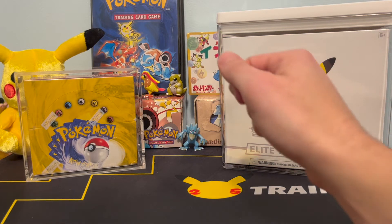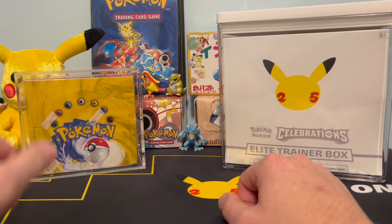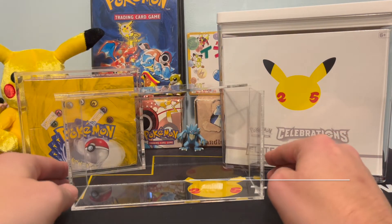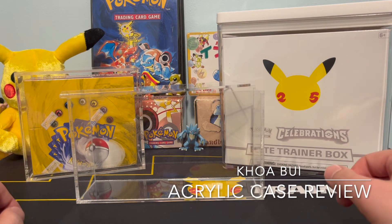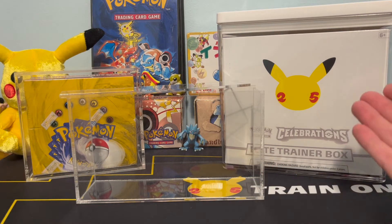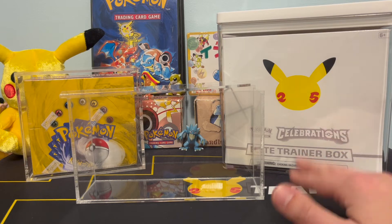What's going on guys? Joe R. Vintage Pokemon back once again, and today we're doing a review of some acrylic cases. These are going to be by Qualboy, and we're going to see how they stack up to other acrylic cases like Graded Power or something you can find at Target, and see why you might actually prefer this over one of those. Stick around, like and subscribe, and we'll check out this new brand of acrylic cases.